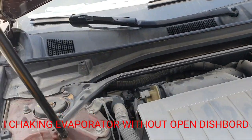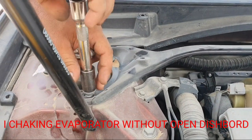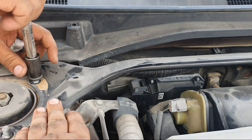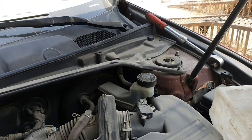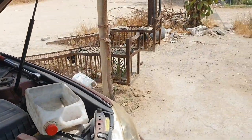To remove this evaporator coil, you must remove the whole dashboard. So the question is: how to confirm the evaporator coil is leaking or not leaking? All Toyota cars are the same — there is a tool you can use for checking the evaporator coil.